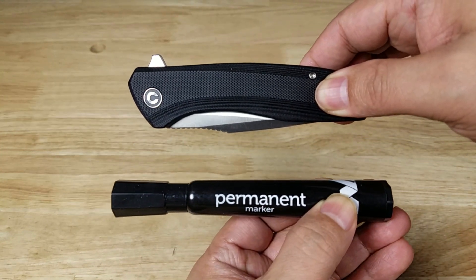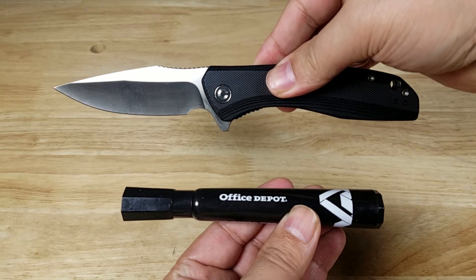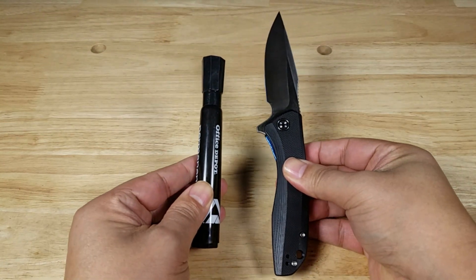Look at that — there you fling this open. Just to give you an idea of what that might feel like in your hand.